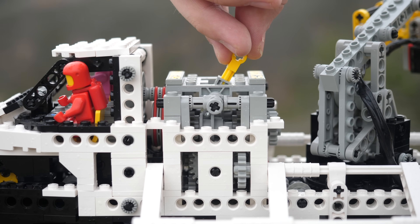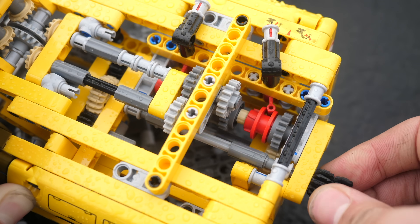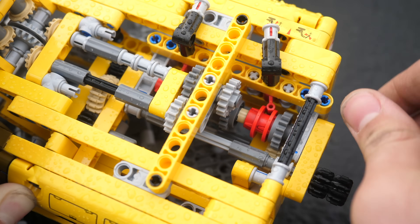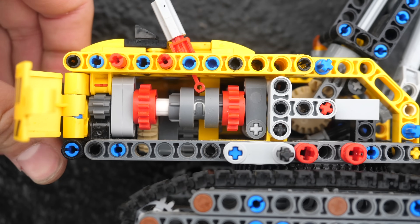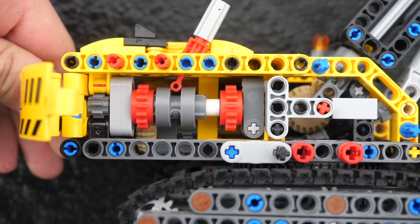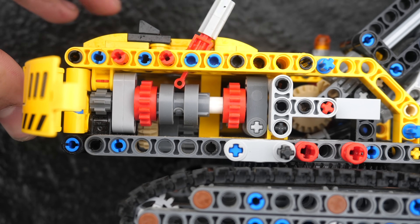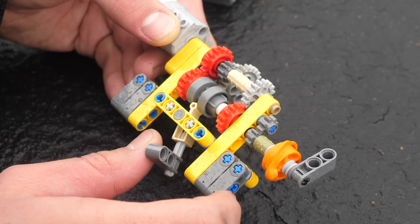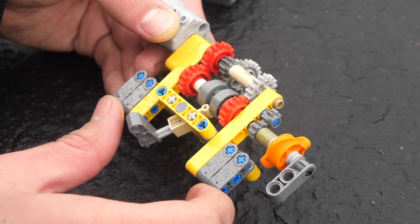Just one year following that sliding motorized gearbox, LEGO would introduce the driving ring, which allowed gearboxes to shift much smoother and more reliably. The driving ring sat on top of an axle extender. On both sides of the driving ring axle, there would be gears with a circular hole so they would be independent of the axle. By sliding the driving ring into one of these gears, the gear now becomes connected to the axle. This was groundbreaking.